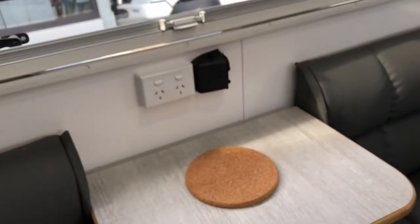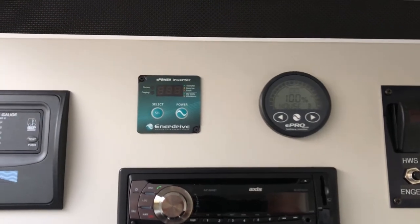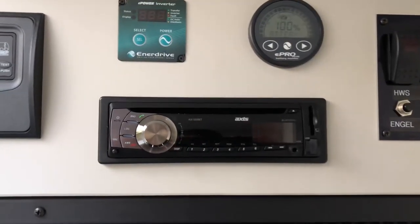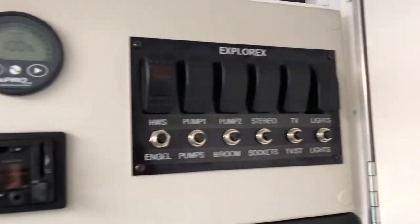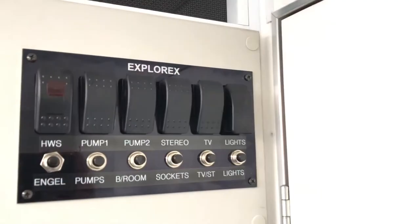So you can power the microwave, the air conditioning, and any other 240-volt accessory when you're out in the bush. It's also got an ePro solar and battery monitor, a CD/DVD player, and our Explorex in-house 12-volt circuit breakers and all our electrical here.